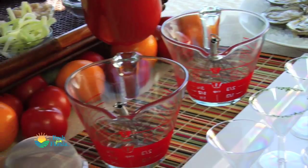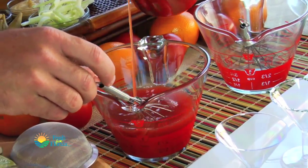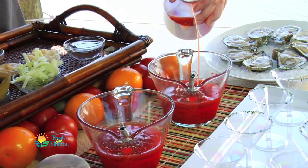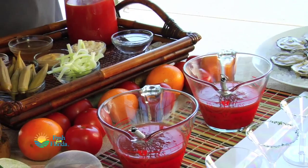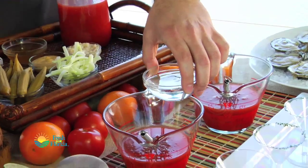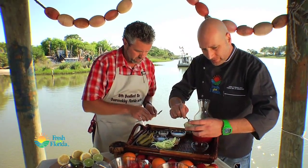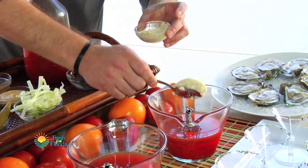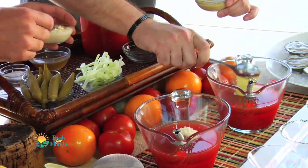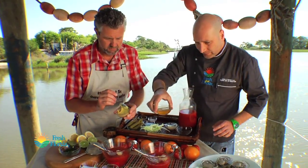Let's get to work. Our tomato juice is gonna go in — a little bit for you and a little bit for me. I'm gonna do mine unleaded, so let's make yours leaded. Going in with vodka. I'm gonna start mine with horseradish — I like a lot. Then we'll go with Dijon, just a little spoonful. Olive juice, get in there.